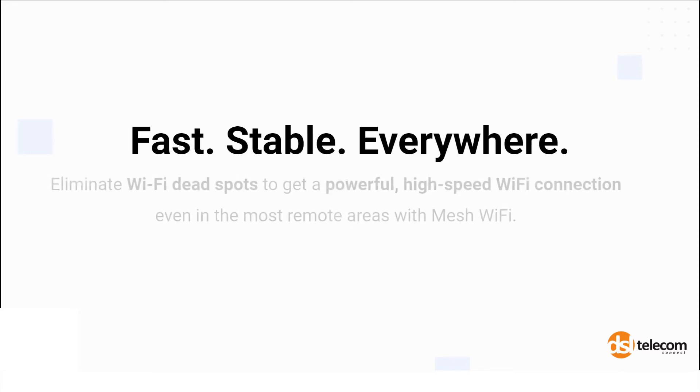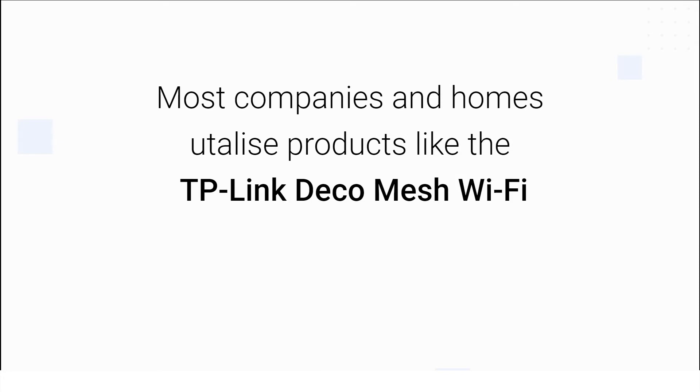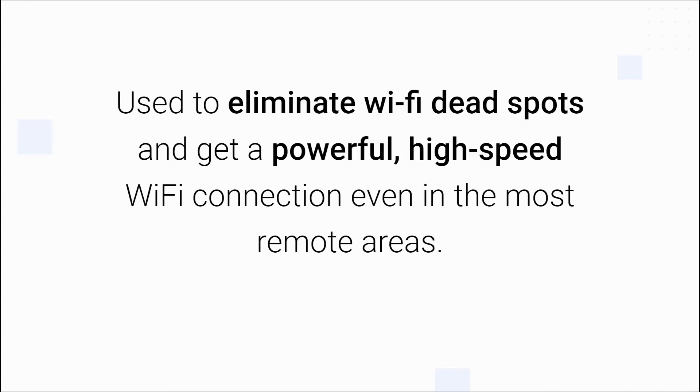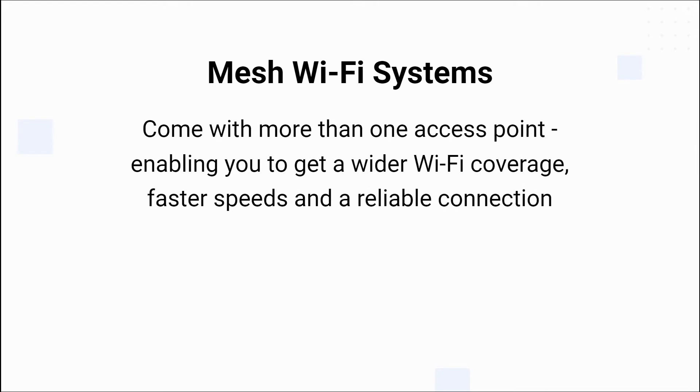It's starting to look like the days of a single wireless router are coming to an end. Most companies and homes now utilize products like the TP-Link Deco mesh Wi-Fi extender, used to eliminate Wi-Fi dead spots and get a powerful high-speed Wi-Fi connection even in the most remote areas. Mesh Wi-Fi systems come with more than one access point so you can get wider Wi-Fi coverage.